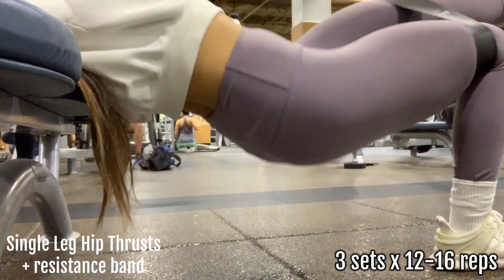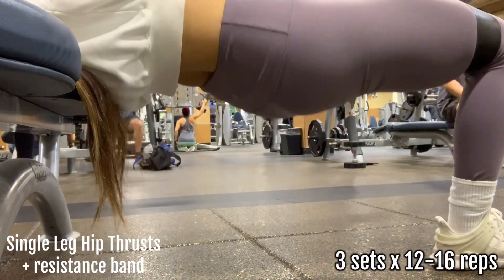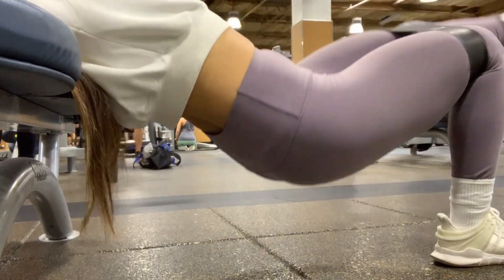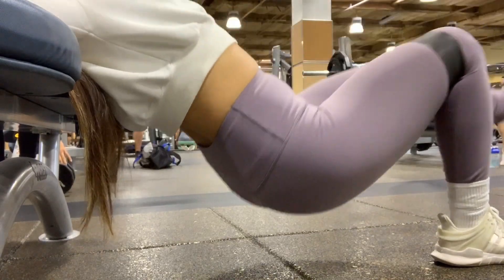The resistance band in this workout is honestly the key, but if you don't have one it's okay — just add some weight. You want to make sure that you're always pushing off with your heel.